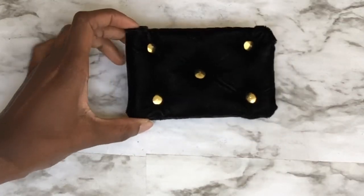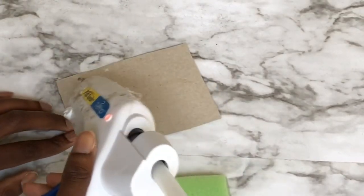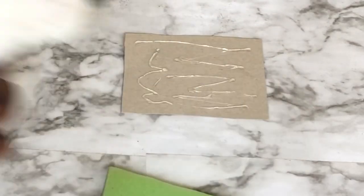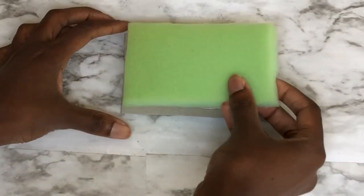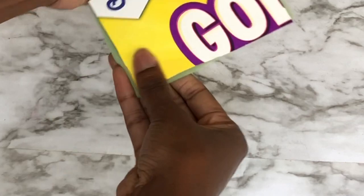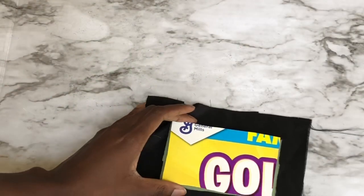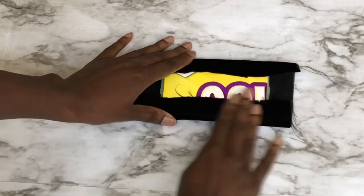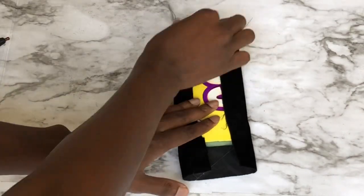Now I'll show you how to assemble your pieces so you have a tufted cushion. Get your glue gun, foam, cardboard, and fabric. First, you're going to glue your cardboard to your foam. Once the foam is attached to the cardboard, grab your fabric, place the foam side down on the wrong side of the fabric, and glue each side one at a time — sort of like you're wrapping a present. Take your time with this.